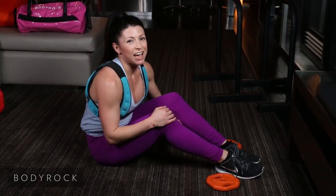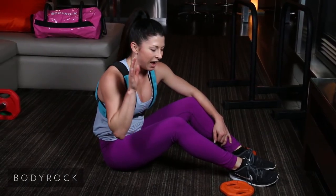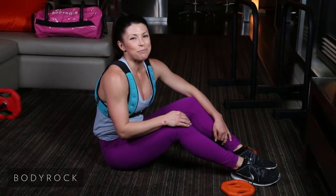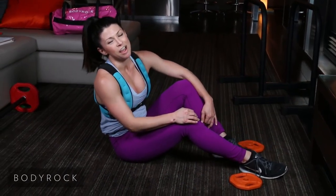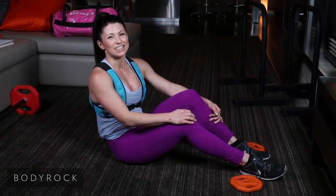All right, guys — that was today's workout. You guys were amazing. I love you. Show up again tomorrow for another awesome episode of The Daily Hit Show. Have a good day, guys!